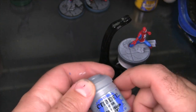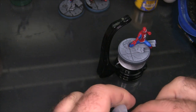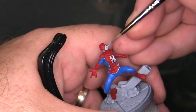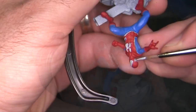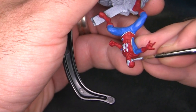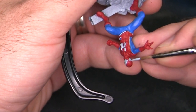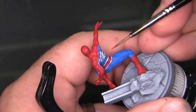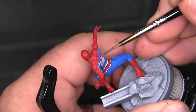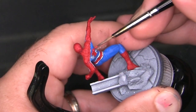Now I'm going to paint Spider-Man's eye lenses, coming in first with some Fenrisian Gray. I want something a little off-white so I have room to add a highlight — if I start with pure white there's just nowhere else to go. Here I'm coming back in with the red just to get that spider emblem on his back, which again I thought I was going to paint in black and changed my mind.